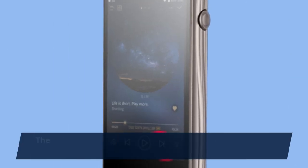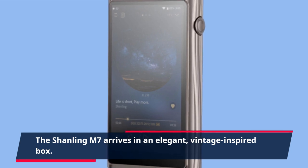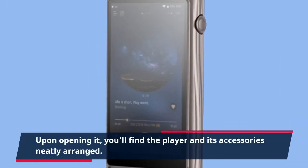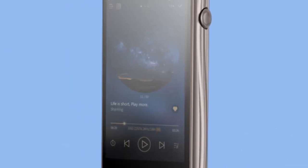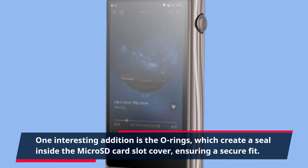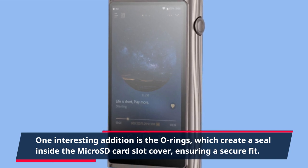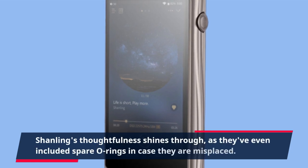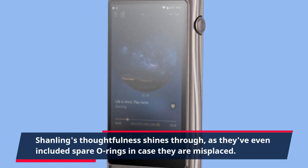The Shanling M7 arrives in an elegant, vintage-inspired box. Upon opening it, you'll find the player and its accessories neatly arranged. One interesting addition is the O-rings, which create a seal inside the microSD card slot cover, ensuring a secure fit. Shanling's thoughtfulness shines through, as they've even included spare O-rings in case they are misplaced.